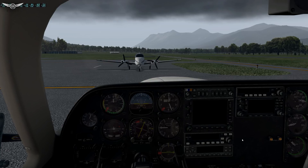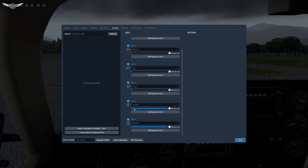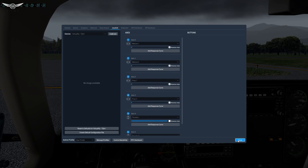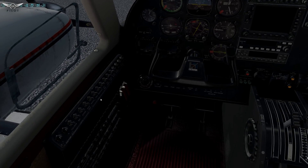I had to make a few changes for things to work properly. I had to add reverse axis on the two mixture axes as well as the props. The throttles we can keep as they are. Everything is looking good now. Let's go ahead and try it — this is, by the way, the Carenado Cessna 310. Let's go ahead.